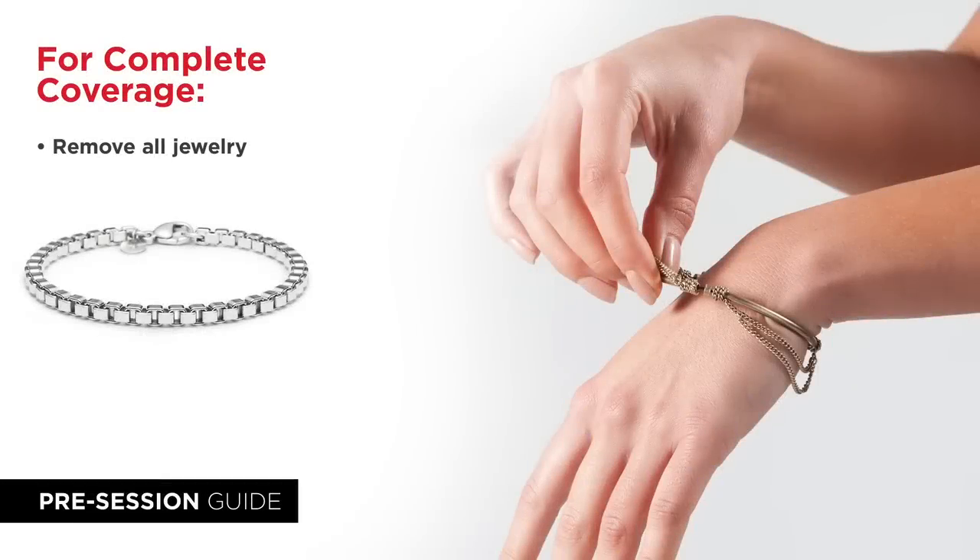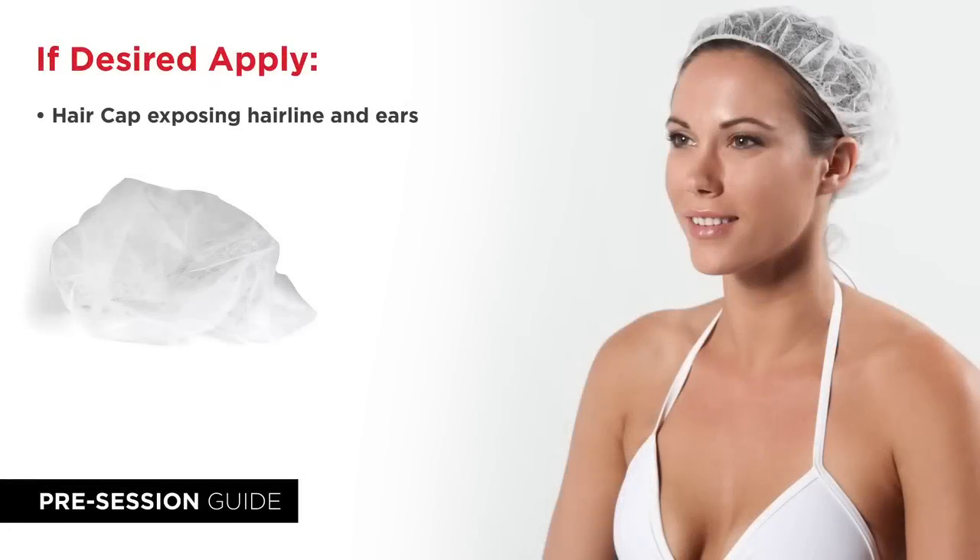For complete coverage you will need to remove all jewelry at this time. Tanning caps are provided to keep your hair clean. Just place the cap on your head leaving your ears and hairline exposed.